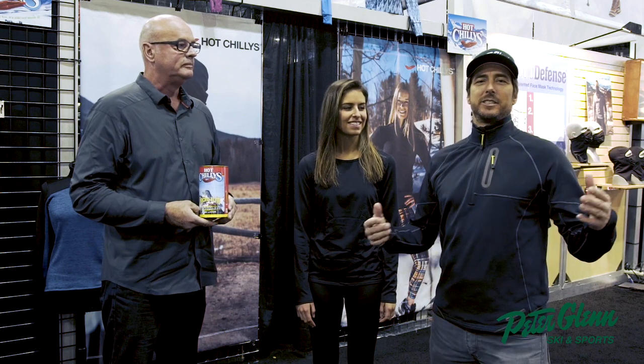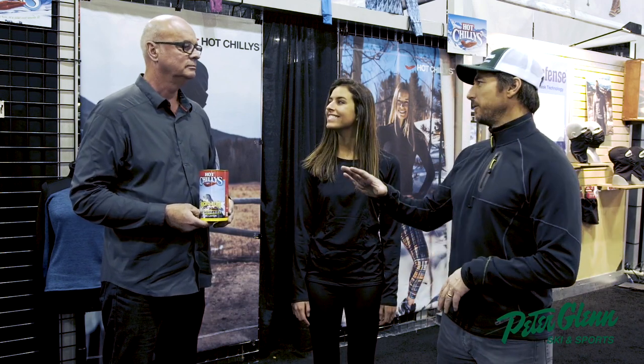Hey, Johnny Mosey here with Peter Glenn Ski and Sport, hanging out in the Hot Chili's booth with my friend Steve Lee, President of Sales. Steve, first off, before we get into the can and the gear, do you guys have a sponsorship with Corona?